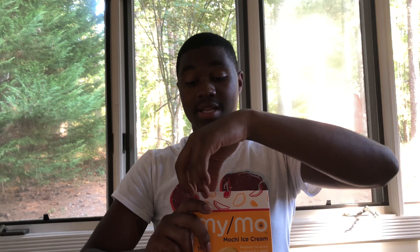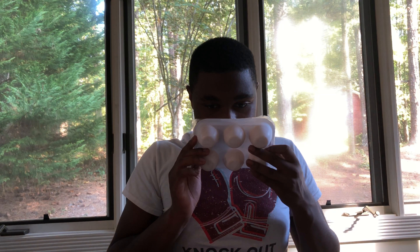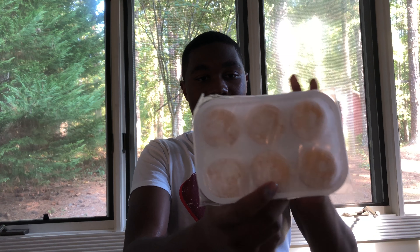It says to let the mochi sit a minute or two, then enjoy it. I've had it out for a few minutes now, so I'm gonna go ahead and open it up. I'm so nervous — I'm very finicky when it comes to trying new things. It comes in a little egg carton-type thing with plastic wrap on top.